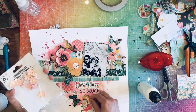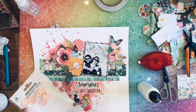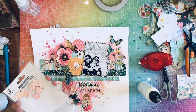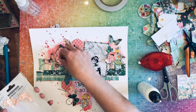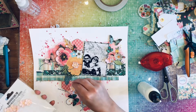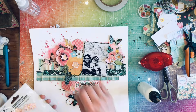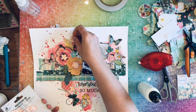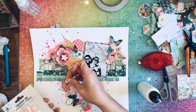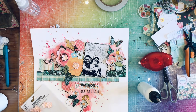Now I'm going to bring in the little birdie flowers — two down below by my title, two over to the right cluster, and four over by the left cluster. I'm going to glue those down with art glitter glue, which I also used for the twine, and I'm going to use it for my sequins as well.